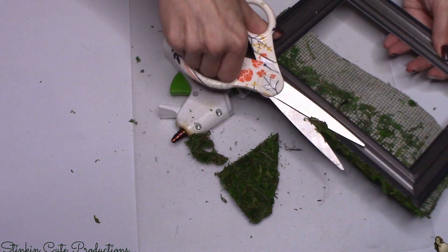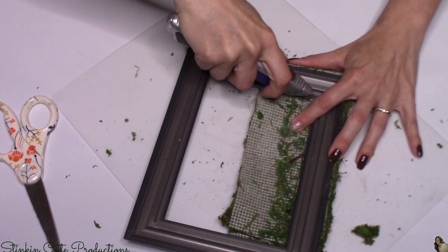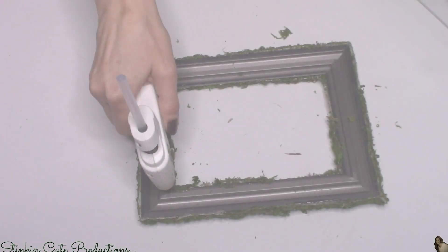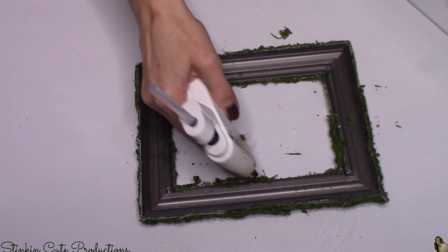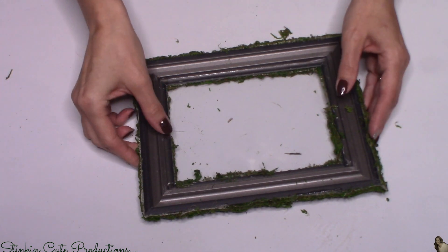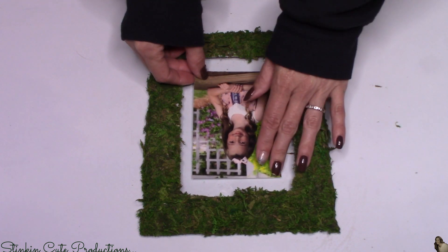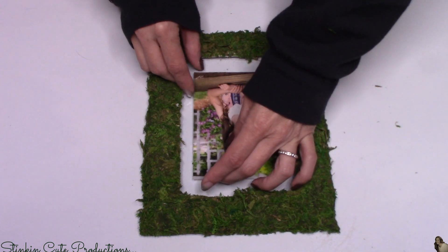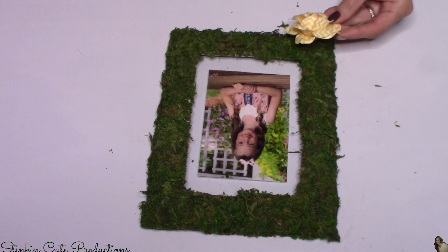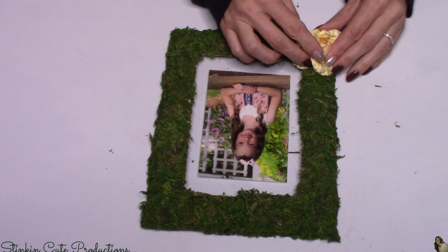I found that scissors didn't cut close enough to the frame, so I used a straight edge razor — that worked perfectly for a nice clean cut and didn't take much time. Once the frame is covered in moss, I replaced the glass back in — I removed the metal prongs that hold the glass and backing since they'd show, and used hot glue to hold the glass in. On the front, using Dollar Tree glue dots on the back of a photo, I added a picture right to the glass — this way I can easily swap out the picture later. I added one last paper flower at the bottom corner for a bit of color.